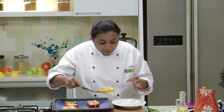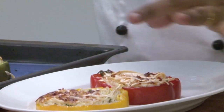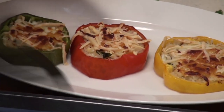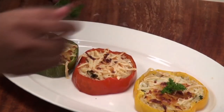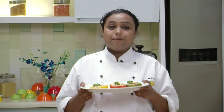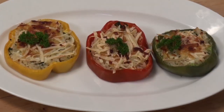Carefully plate them on the Serving Plate and garnish with some Fresh Parsley. So Paneer, Rice and Capsicum Bake is ready — a very simple and quick recipe made with easily available ingredients. Do try it out and let me know how it turns out. Bye bye!